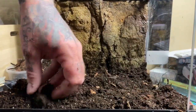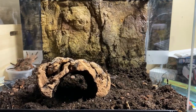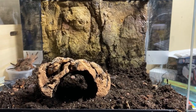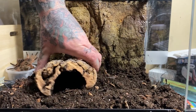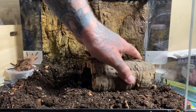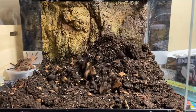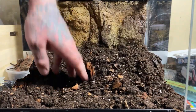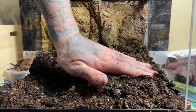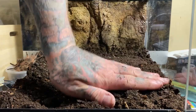I also have a cork hide ready to go, which I'll place somewhere in here. It's very doubtful this animal will use it, but since the enclosure is brand new — even though she built her shelter last time in three days — I want to make certain she has a place to get away should she choose. I'll just bury it down like that so she's got a hide if she wants it.